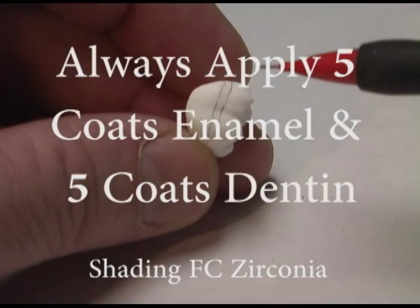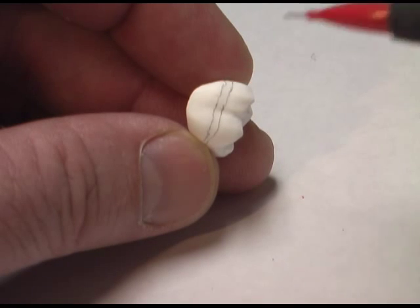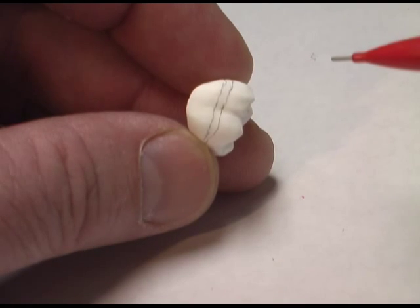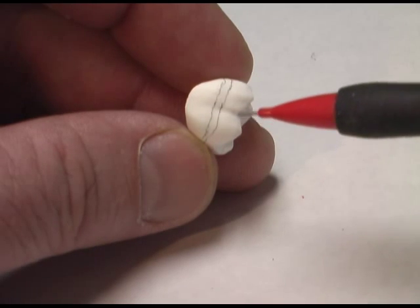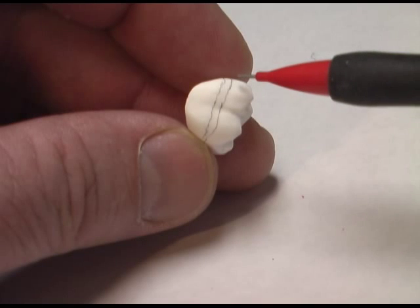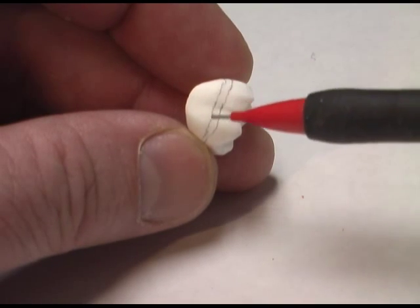We're going to add five coats of incisal liquid and five coats of dentin liquid, covering the entire restoration with at least five coats. We've got our transition line here — we've created two lines: one closest to the occlusal and one closest to the margin.